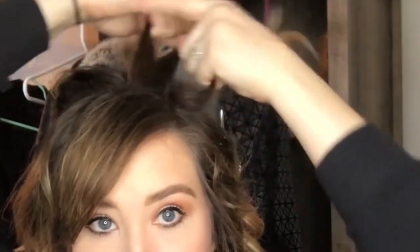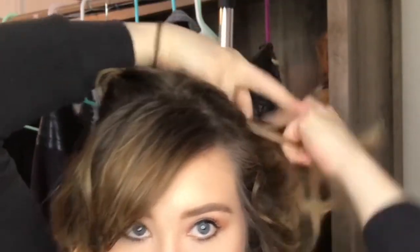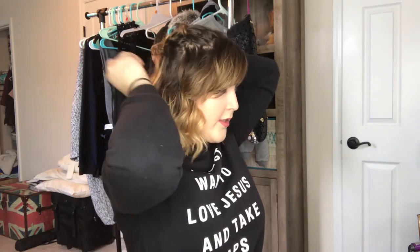We're going to do the same thing to the other side. Then I'm just going to take a bobby pin. I also sometimes like to take that very back piece of hair and tease it a little bit so that there's more volume in the back.